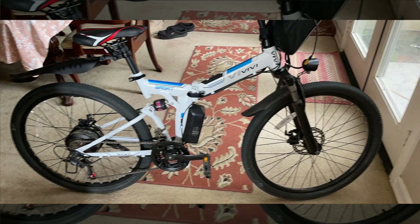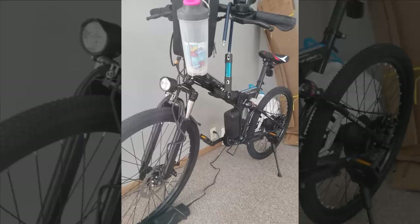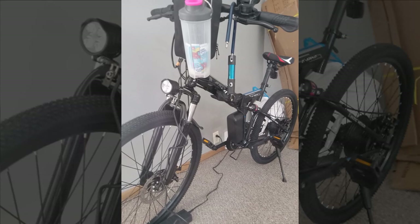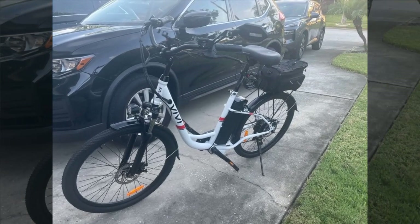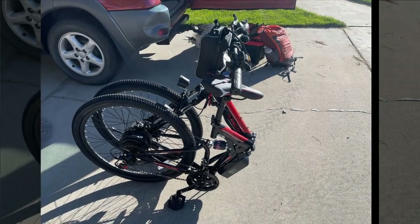While the interface is basic, lacking a digital readout or speedometer, it still performs well with over 20% battery remaining after several 25-mile rides. Minor issues include a wobbly seat post and subpar rim tape, but the bike remains a sturdy and smooth ride even without motor assistance. The key-activated battery adds an extra layer of security.